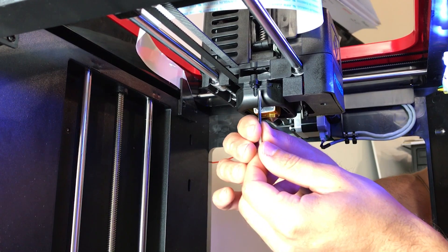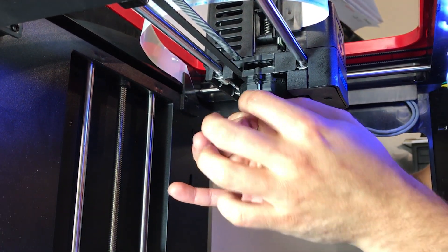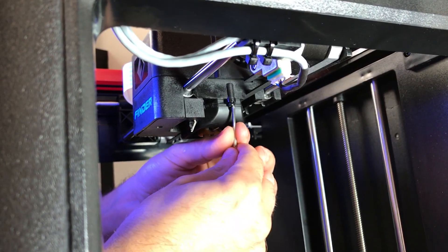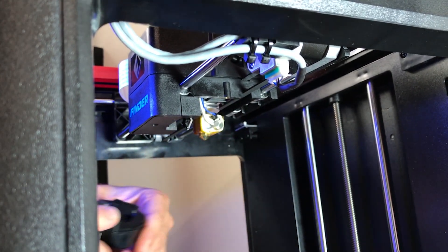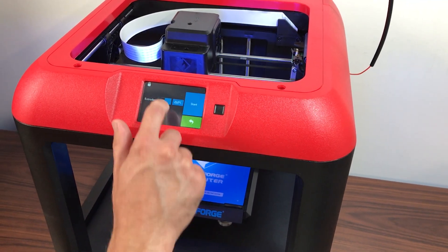Start by unscrewing the fan shroud using a 2.5mm Allen wrench. Next, preheat the hotend to 210 degrees.